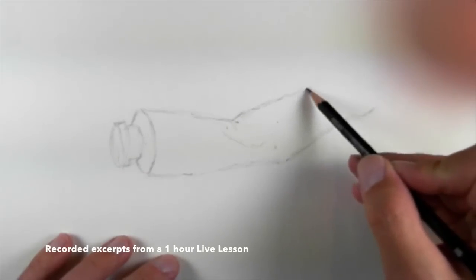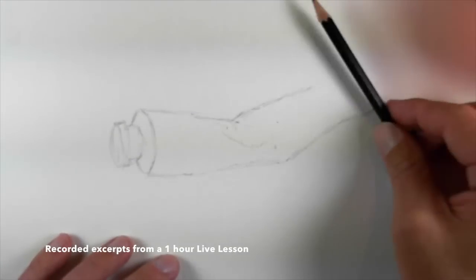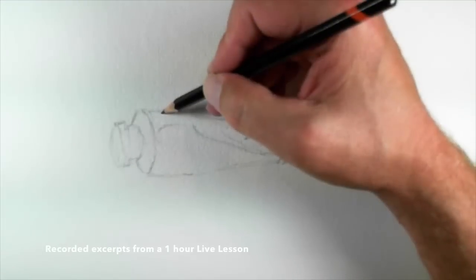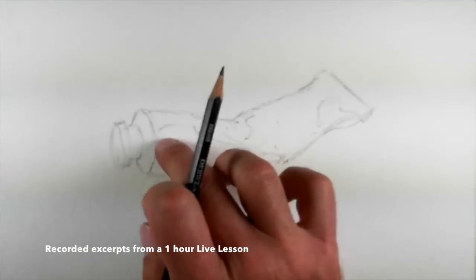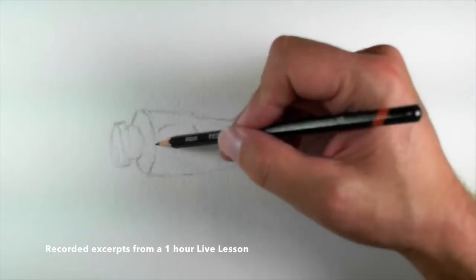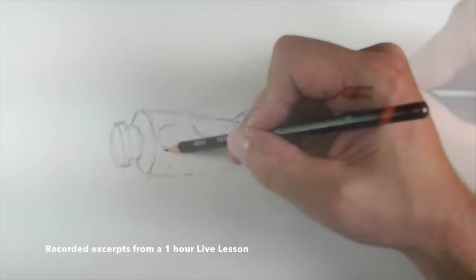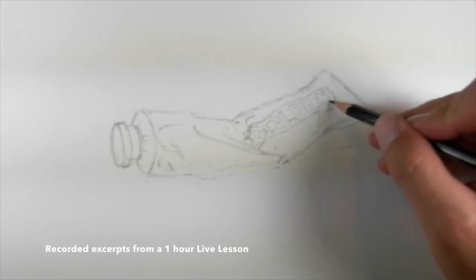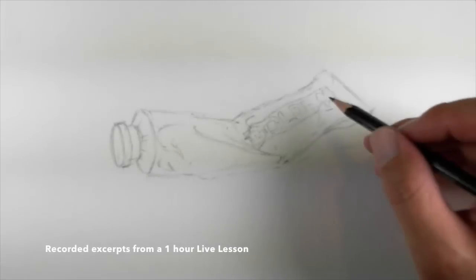We don't have to get too incredibly detailed. Back here on the back end, I want to look at that diagonal. I'll let that area be a little bit lighter, and we'll just make a note where it gets a little bit darker right here. All right, the end kind of bends down there — we'll maybe exaggerate that a little bit.